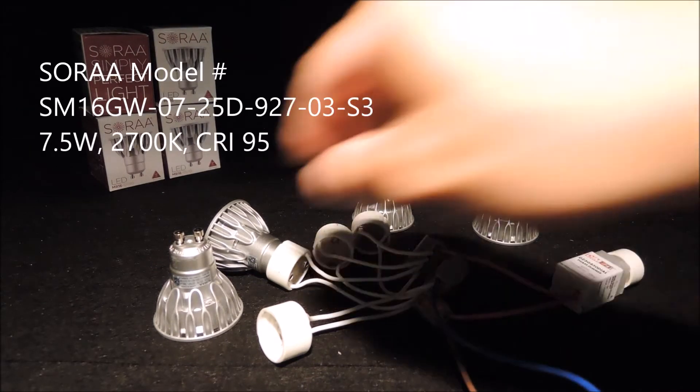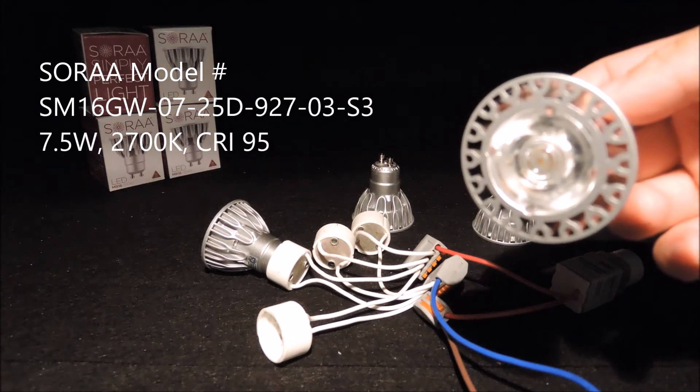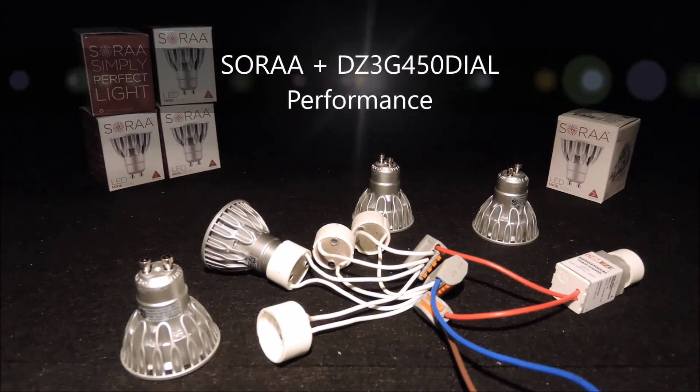Each bulb is 7.5W with a CCT of 2700K and a remarkable CRI 95. So the color coming out from each of the lamps is very nice.